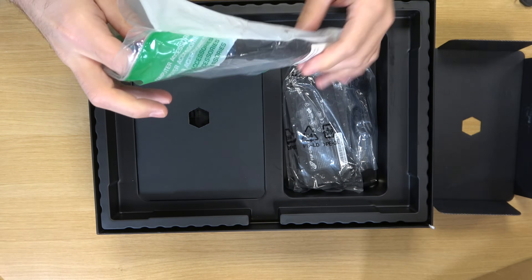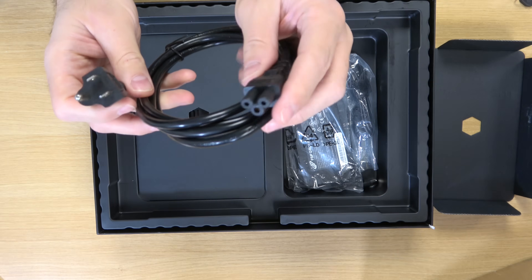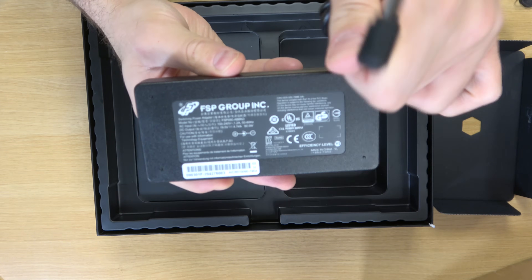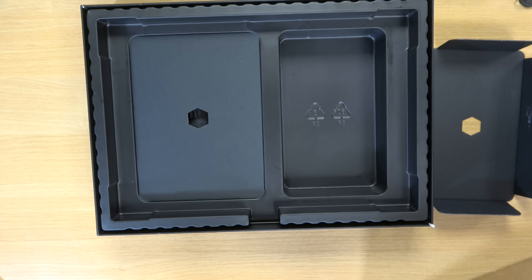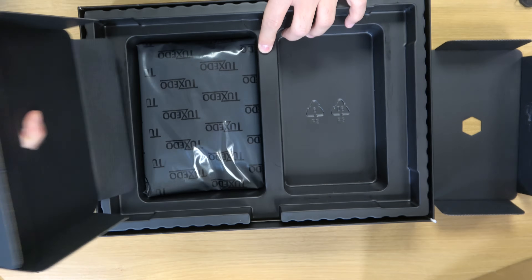The AC adapter is fairly generic. This is the section that plugs into the wall, and here's the power brick. It uses a barrel connector to plug into the computer and it's not oversized, so it's not going to take up a lot of room in your bag, which is pretty cool.